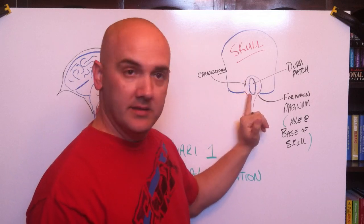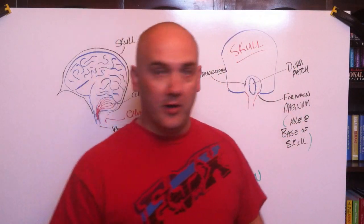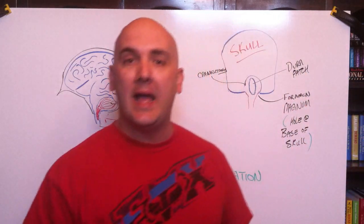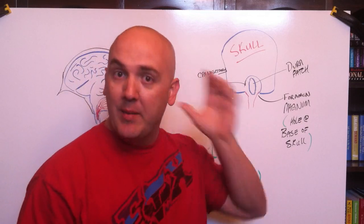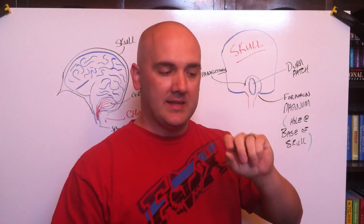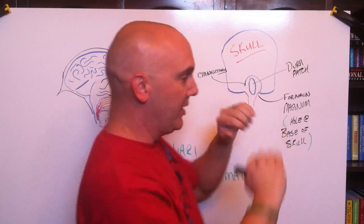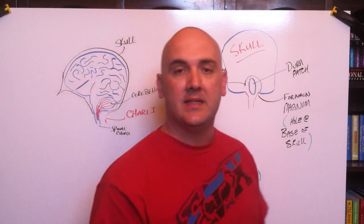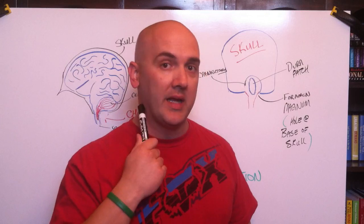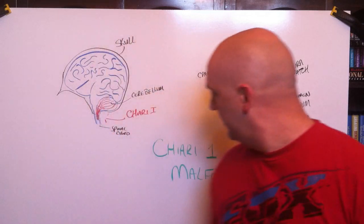Once they patch that, they sew you back up. The incision they make is a vertical incision right here in this area. I don't have any hair and I was hoping they could make it horizontal where the scar wouldn't be as noticeable, but with the vertical incision they slice a membrane, then pull the muscles apart to expose the skull. He said that for the first few days or a week after, your main soreness is going to be the manipulation of the muscles in your neck.